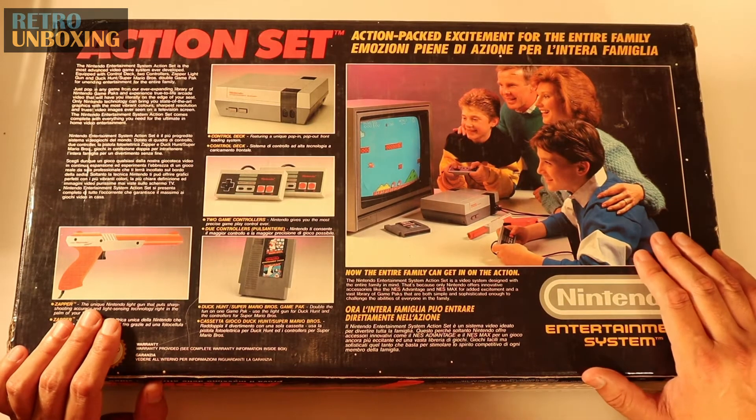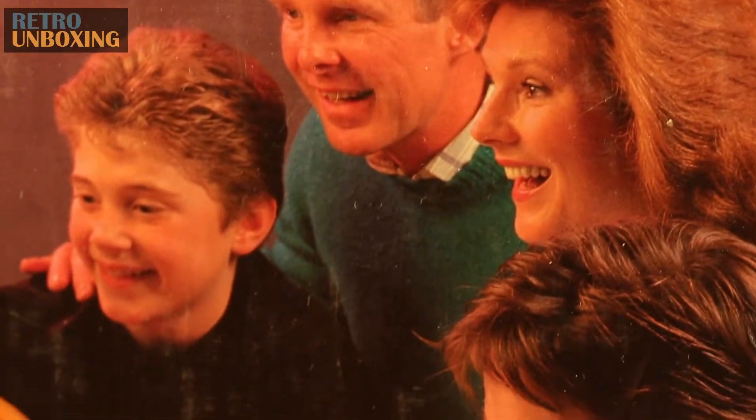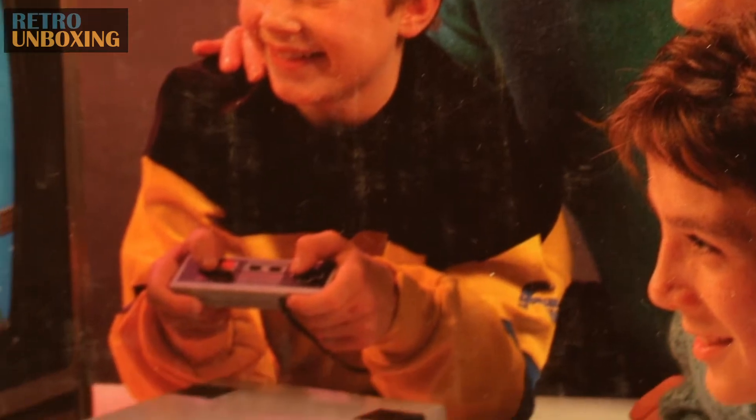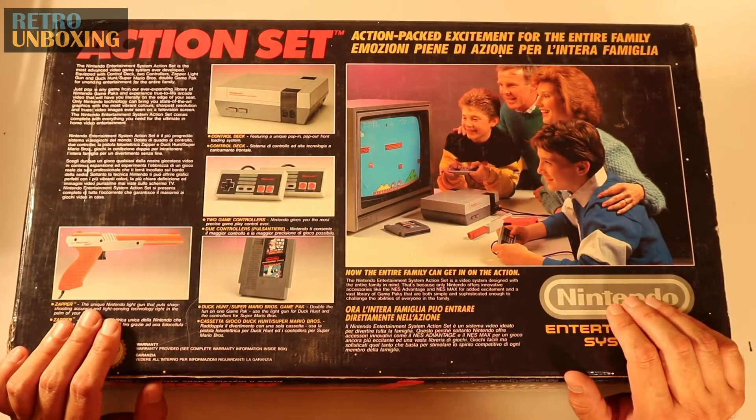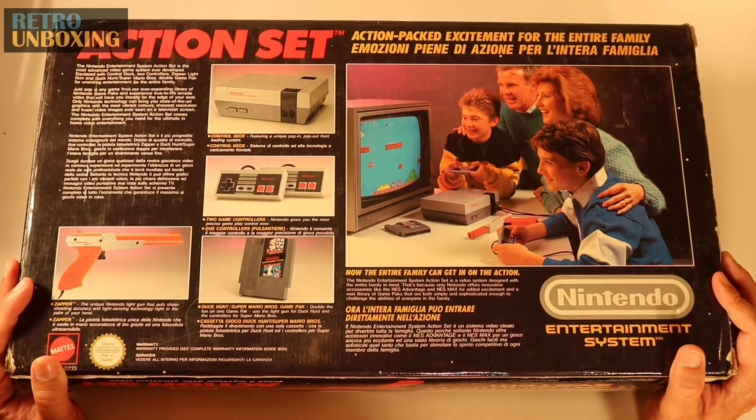And on the back here, you've got your happy family. They've got their 34cm TV, so they're all crowded around. You see the kids are loving it, mum and dad are loving it. On the back here it says: 'The Nintendo Entertainment System Action Set is the most advanced video game system ever developed.' Equipped with control deck, two controllers, zapper light gun, and Duck Hunt Super Mario Brothers Double Game Pack, for unending entertainment for the entire family.